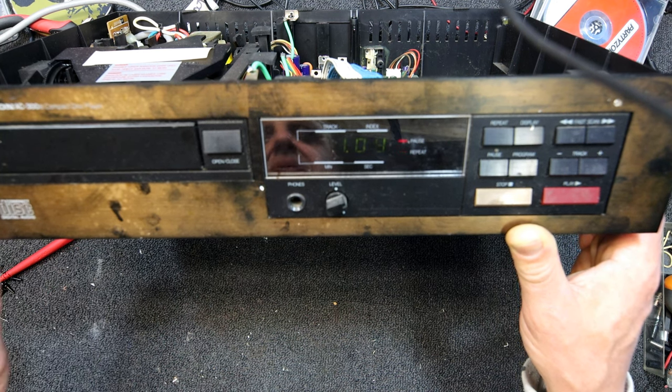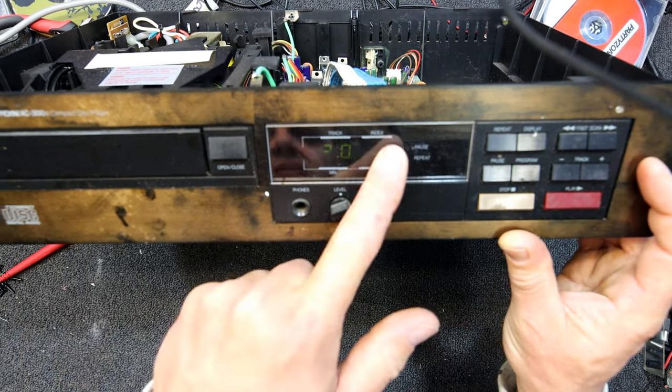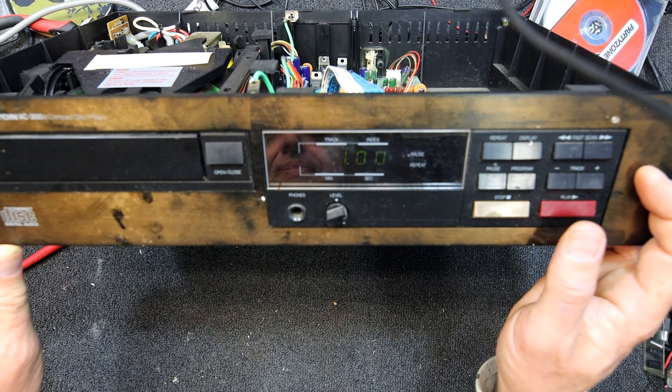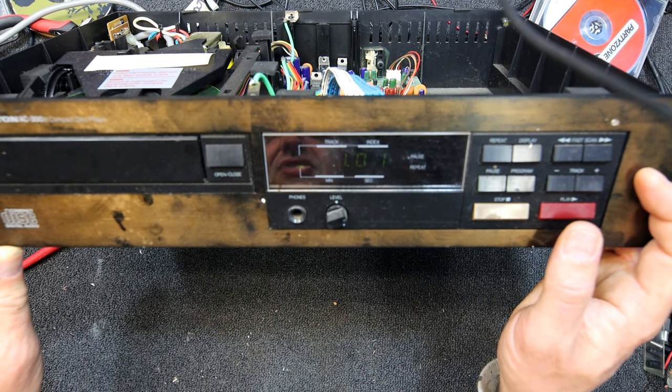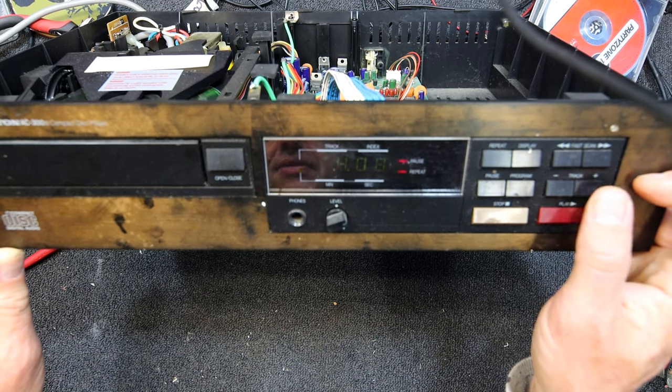These do something similar, but it is interesting that sometimes when we go to 20 there it's actually solid, and when we get track one it's solid. I think that's about the only time.